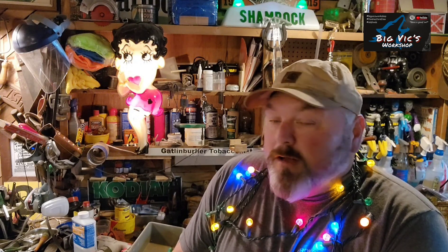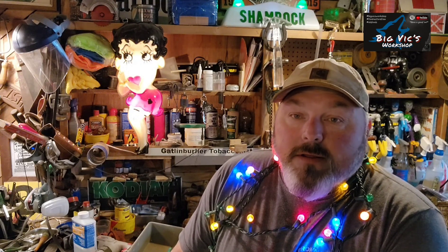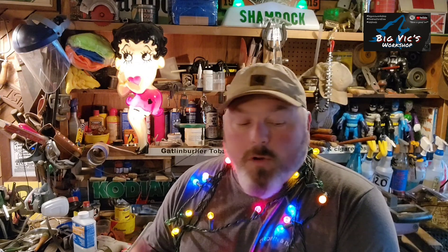I started putting out cutouts year before last and it just makes it so easy. You throw a solar light on them and it pops on. You don't have to deal with them, you don't have to hang these things from your house. And that's always a good thing, but I'm sure we'll probably sling some up on the house too.